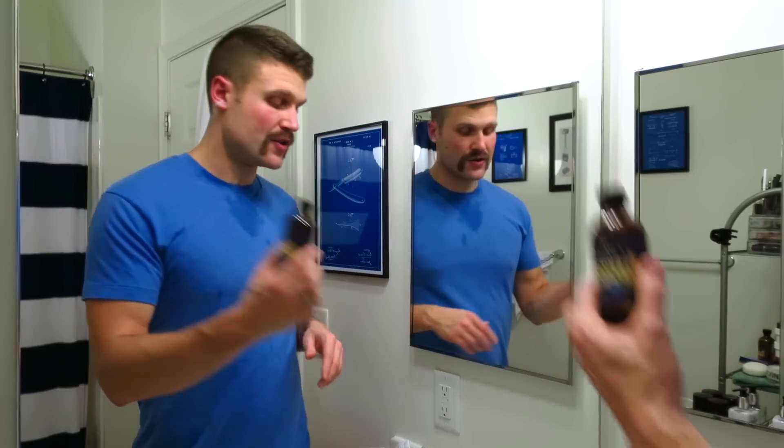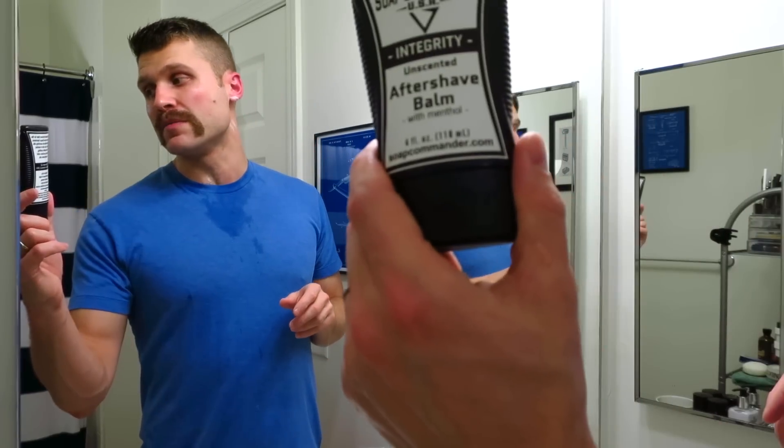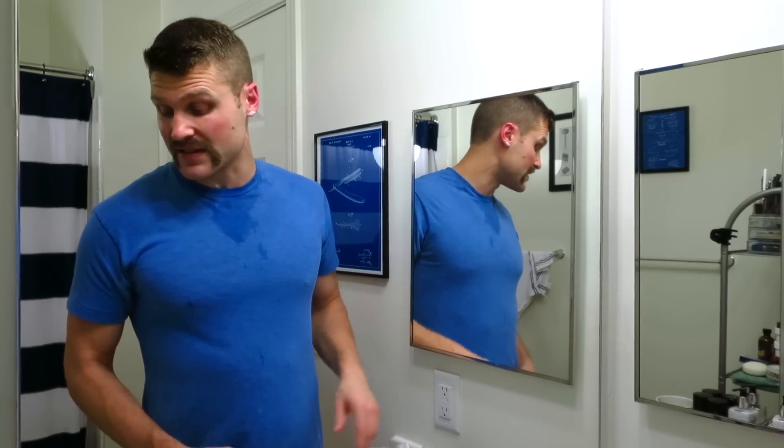For my aftershave I already set out some Captain's Choice North, and I'm going to be finishing with the Soap Commander Integrity Balm. Whenever you use a straight razor, make sure you clean it up when you're done. I make sure it's perfectly dry and nicely oiled down so that it doesn't rust — just a little bit of olive oil, then store it and you should be good to go. Anyway guys, I am excited to be back — please stay tuned, there are lots of videos to come. I have lots of really awesome products I'm eager to use, and as always, thank you for watching.